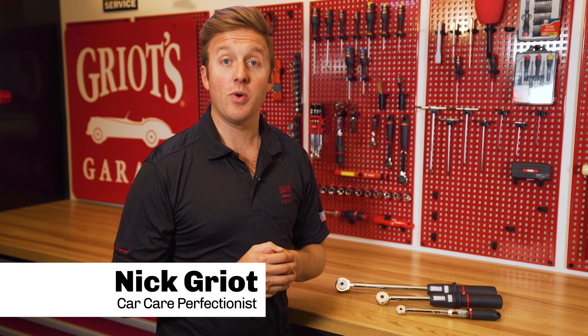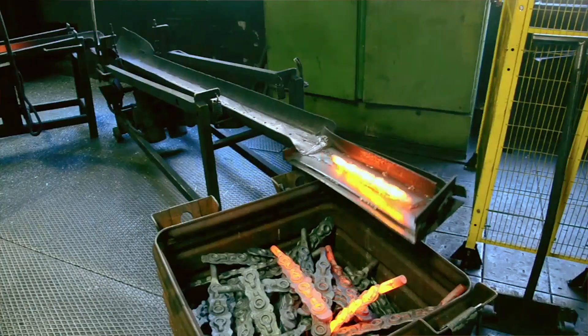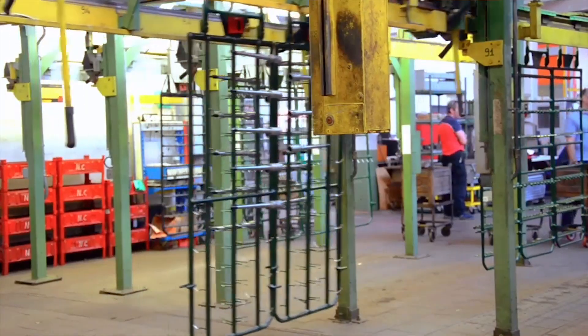Hey everyone, Nick Griot from Griot's Garage. Today we're going to talk about our Usag torque wrenches. These incredibly high quality torque wrenches are manufactured, certified, and tested at Usag's facility in Gimonio, Italy, and are held to some of the highest quality standards in the world.